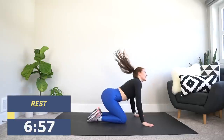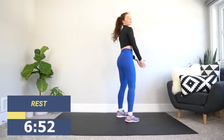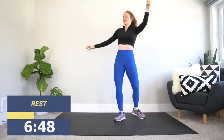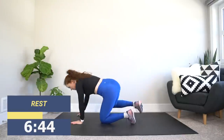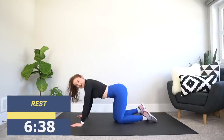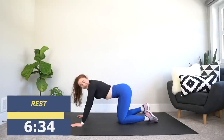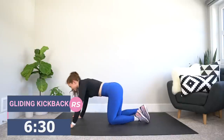All right, stand it on up and spin it around. We're going on over to the right-hand side. Let's keep that energy up even though we might not have it. Come back down to the ground — hands under shoulders, knees under hips. Switching over to the right side. Remember, we're kicking back, not up. We're off in 3, 2, 1 — let's go.